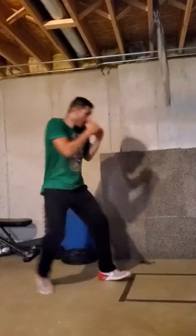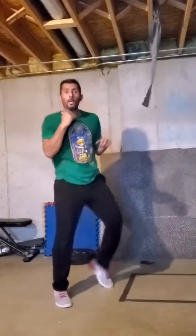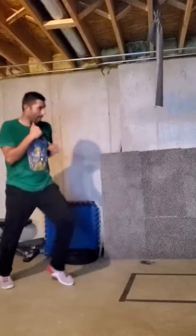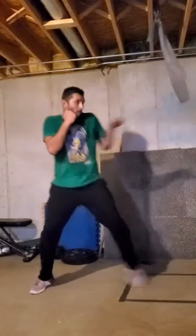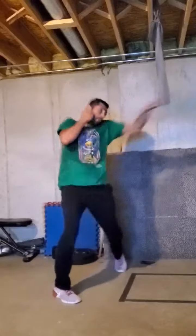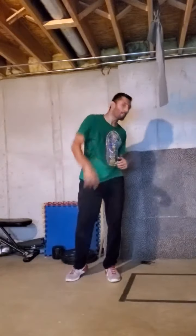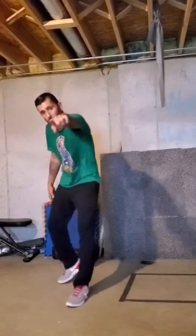That's three different positions for the left leg — straight, at an angle, and more to the side. You just sit here with the box and practice: one, two, three — taking it slow. You would just go ahead and repeat that motion shadow boxing.